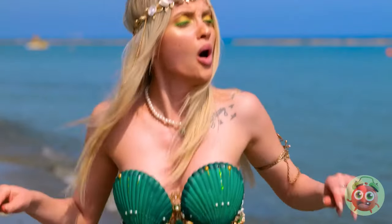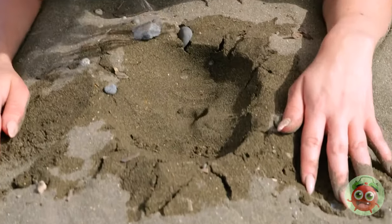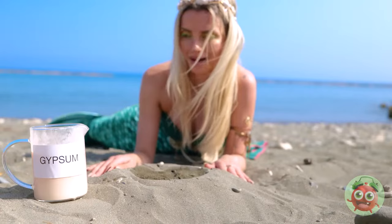Come on, let's see the world. We need to get you some legs. But first, let's have fun with this new face mold.